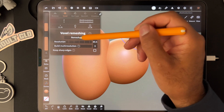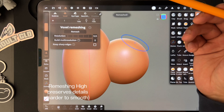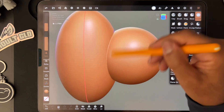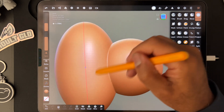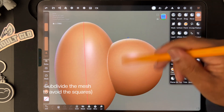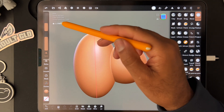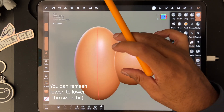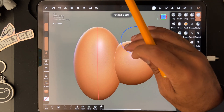On the flip side, if we voxel remesh high at around 500, you can see that it's still very sharp, it's harder to blend, and you get all these little squares that you have to smooth out. That's the difference in remeshes — when you voxel remesh high the file size becomes very large, and the opposite: if it's low, the file size is smaller.